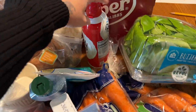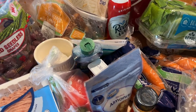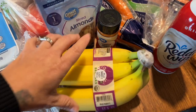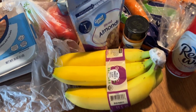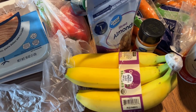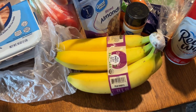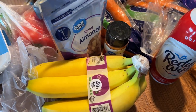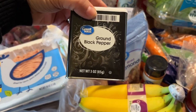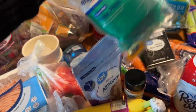I got two cans of Reddi Whip — I'm going to be making a coffee drink possibly, so we'll see about that. I got bananas for the week, or really the next couple of days. I think we'll go through them pretty fast — there are only five and I have 10 people living here, so I probably should have gotten more. I also got some ground black pepper and flossers.